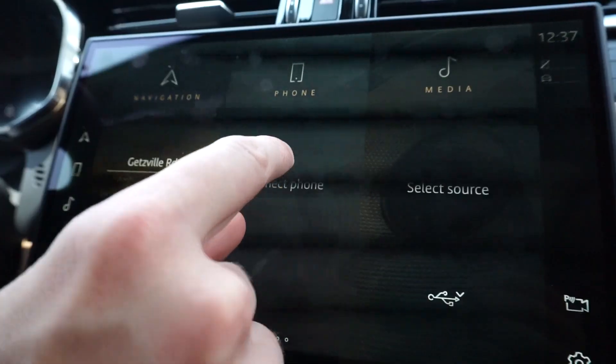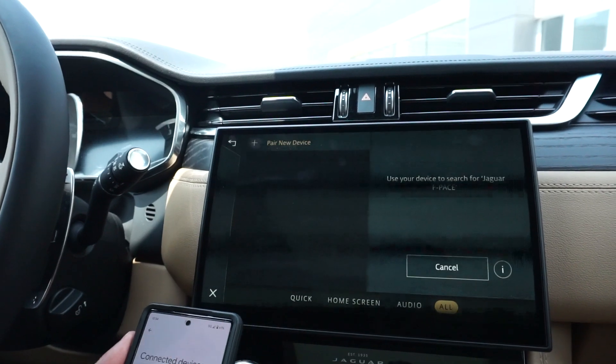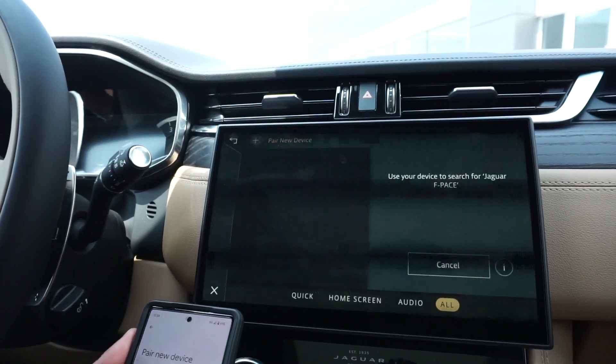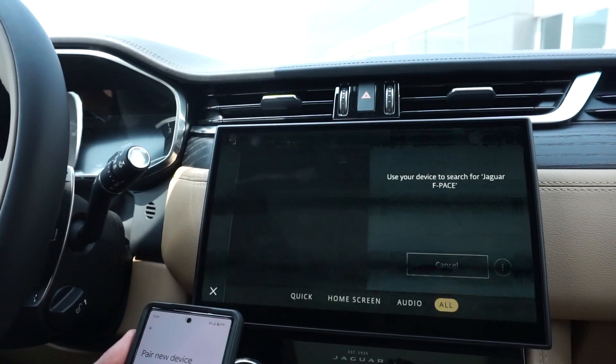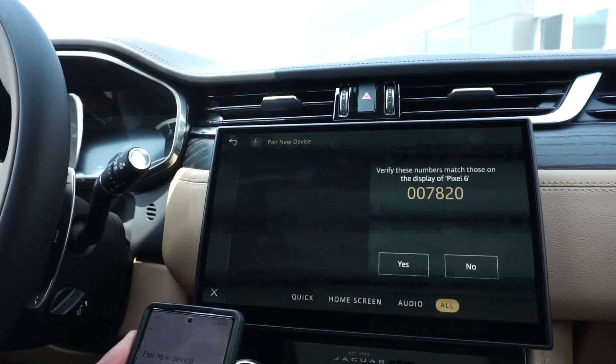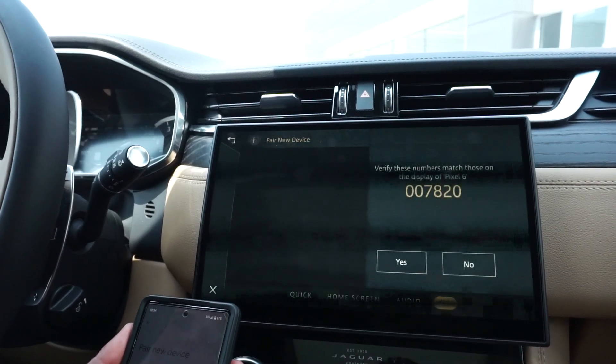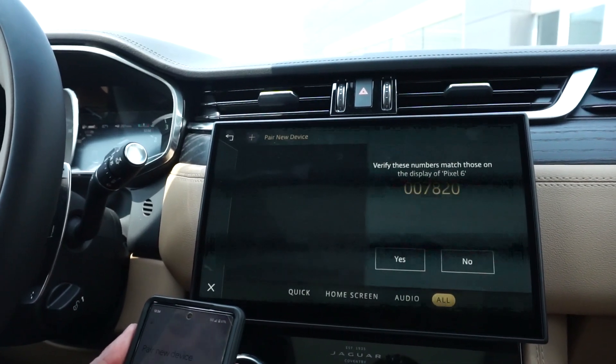Here we go to connect phone. We're going to go over to pair new device, and from available devices you should see Jaguar F-Pace pop up. We're going to select that, and we're going to make sure our verification numbers are the same on both devices.